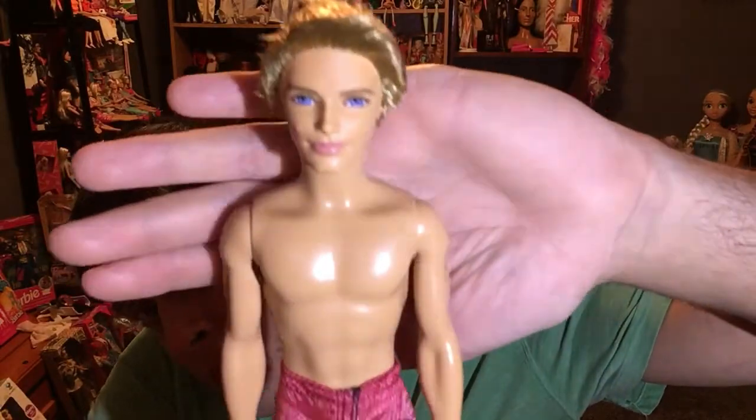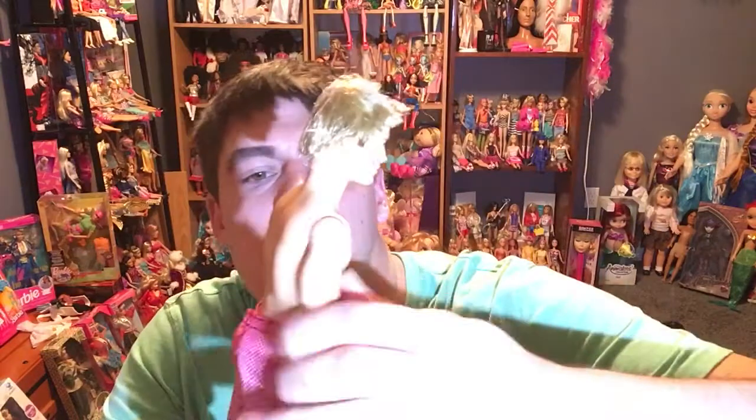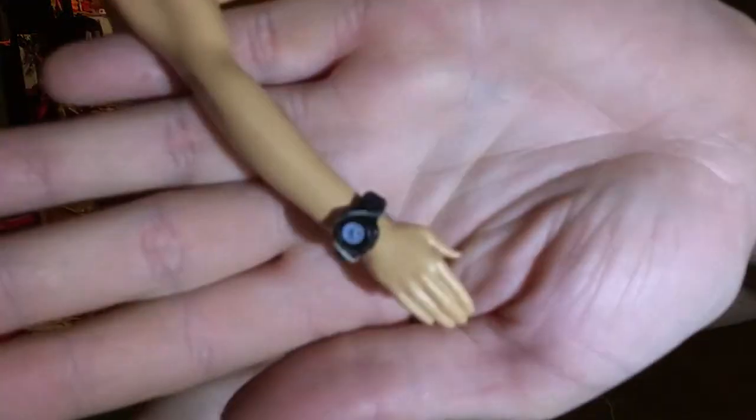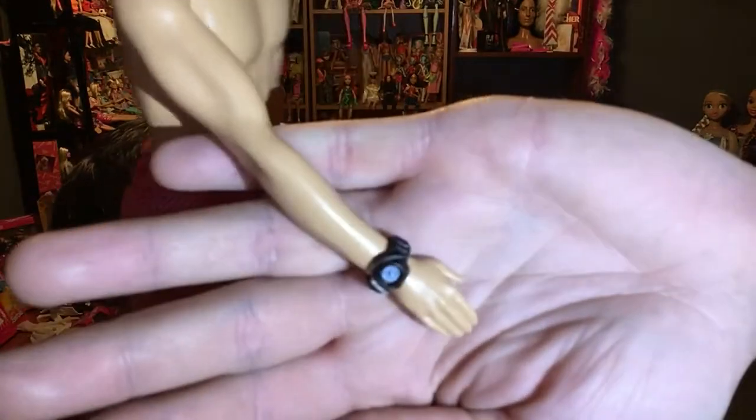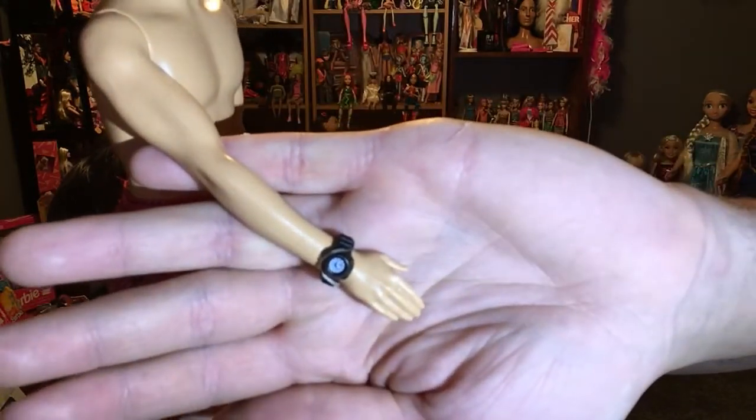He's got very very rock hard gelled hair. He's got a little watch right here, which I think is so cute — this little watch thing or Fitbit, whatever you want to call it. Very cute swimsuit though. It's a nylon-y type swimsuit kind of thing happening.